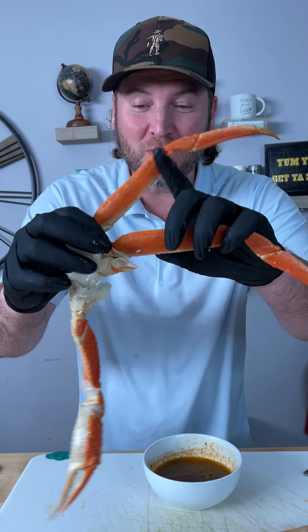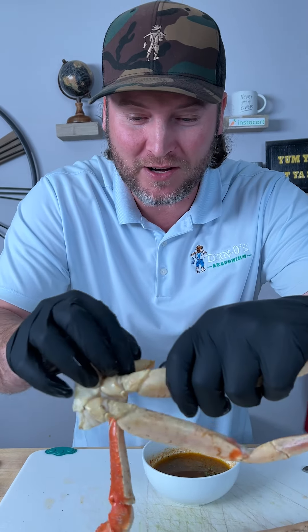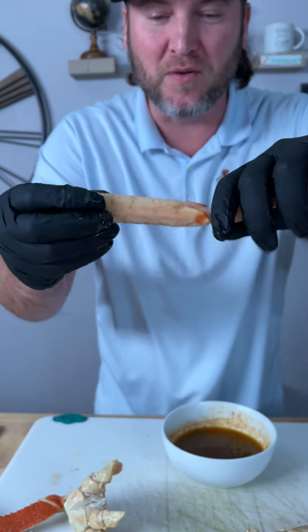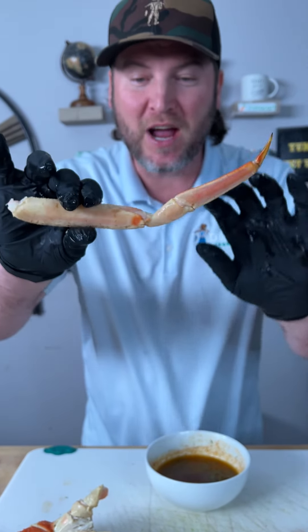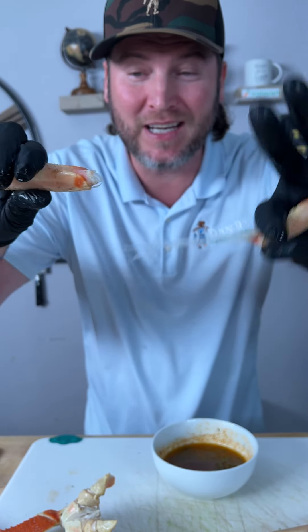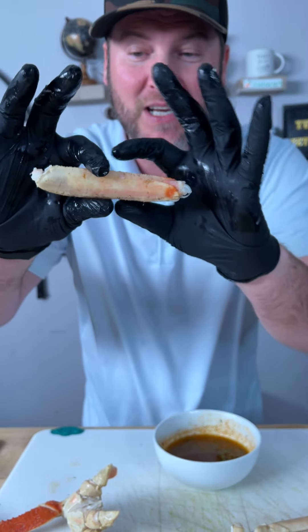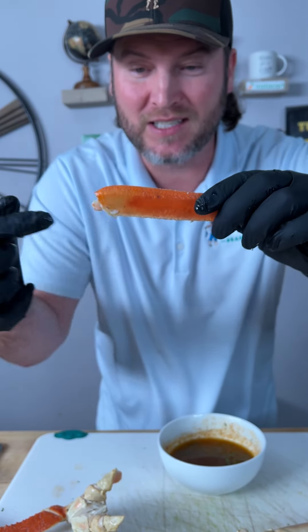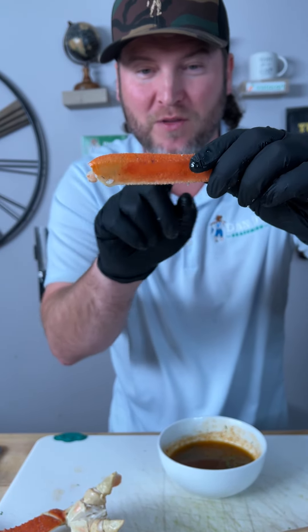These are the easiest ones. You want to take right here at the joint and you're going to kind of just hyperextend. There's a tendon in here. You hyperextend, pull that little tendon out, and now that tendon coming out left most of your meat down at this end. You can actually see right there the little shadow where the meat is.